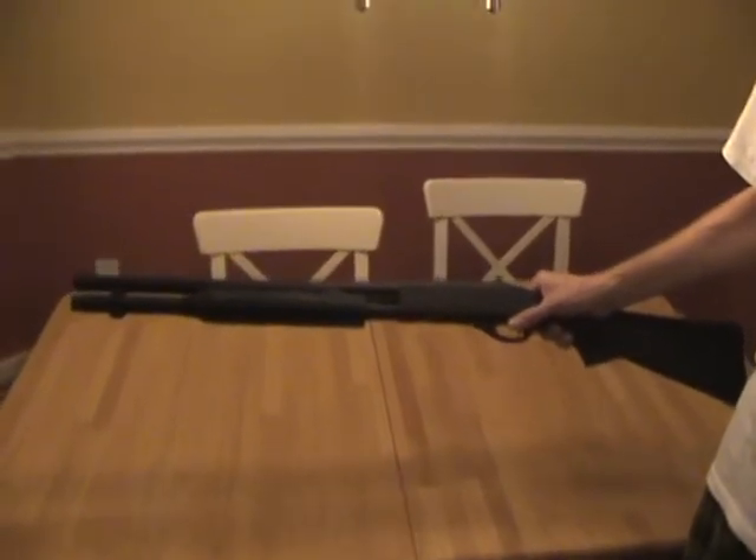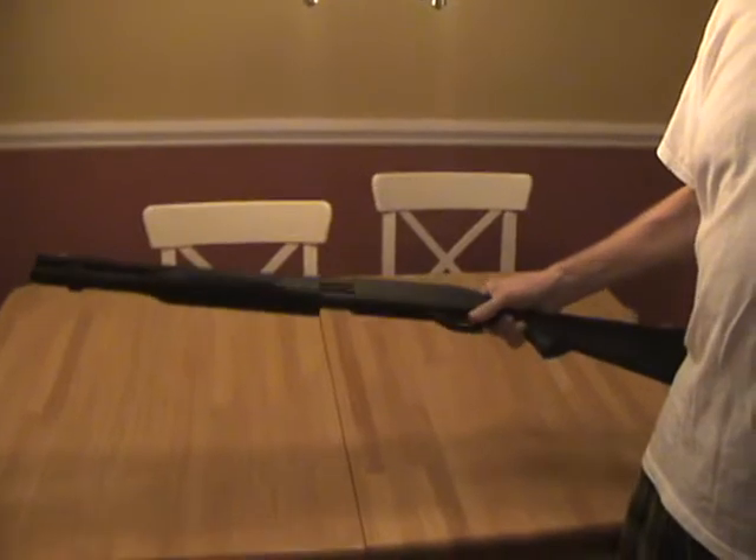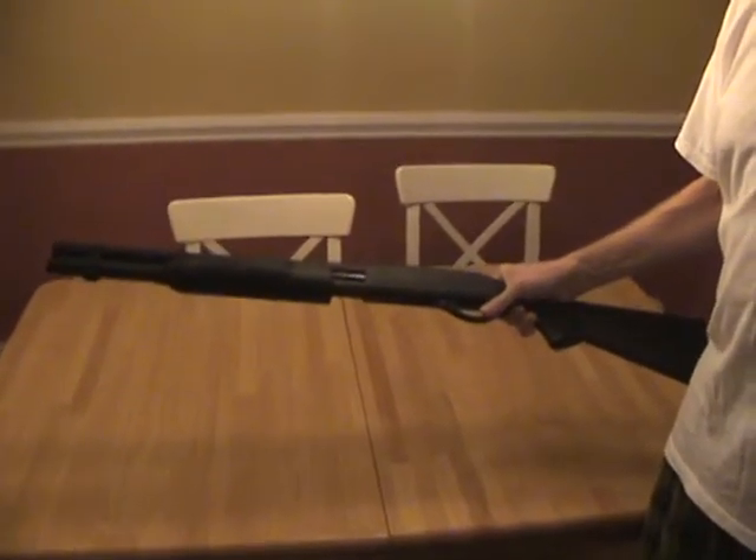I highly recommend picking one of these up. It's just a very simple, very reliable shotgun and extremely simple to use.